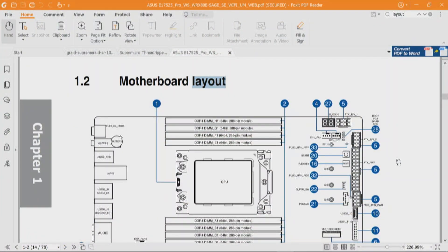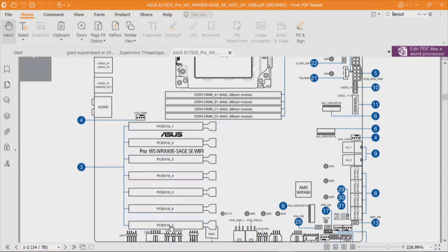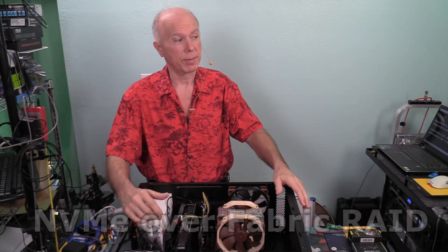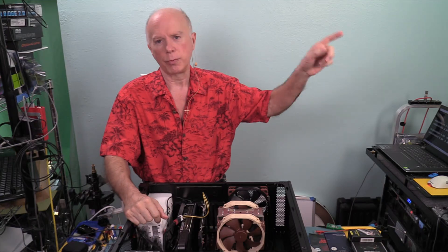Let's look at ASUS. I prefer this orientation — north, south, east, and west, with west being where the IO panel is. We have seven slots — all 16-lane slots — so we have that extra slot we need. With seven 16-lane slots, that gives us four for the M.2 NVMe adapters, one for the GPU, and one for the GRAID GPU. That's six. Number seven could be a Mellanox adapter for NVMe-oF access, which requires a 16-lane slot. That's a pretty big deal and that is an option. However, this does not support Thunderbolt.